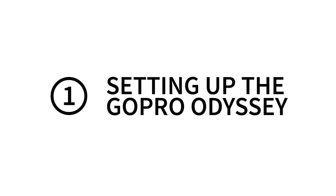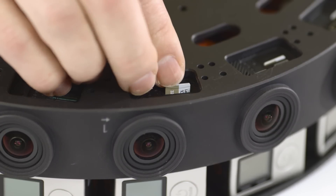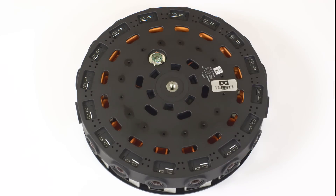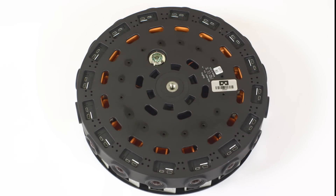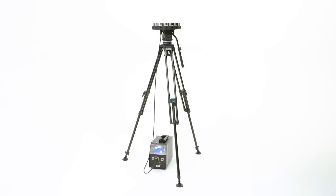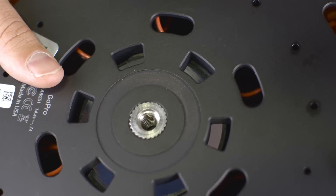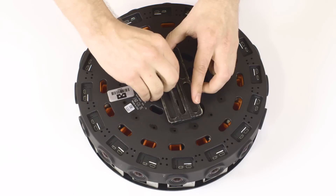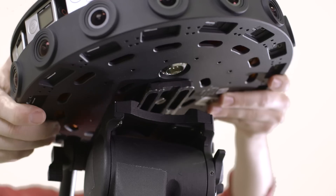Setting up the GoPro Odyssey is easy. Turn over the rig and insert the microSD cards. Use only the recommended brands listed on the GoPro website. The rig weighs around 15 pounds and works best with a sturdy tripod. The base screw is 3/8 of an inch in diameter and allows for multiple mounting options. Secure the release plate to the Odyssey, leaving the XLR power socket unobstructed.